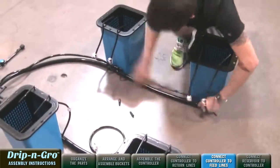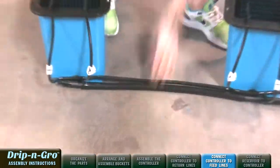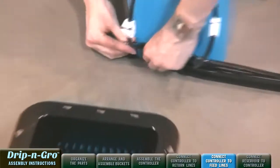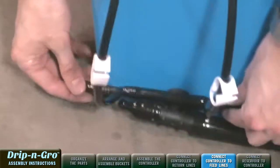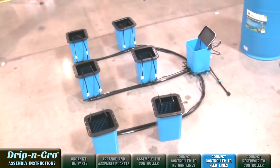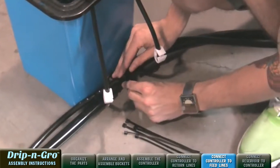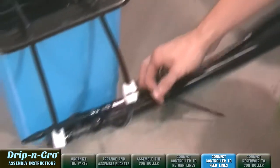Now connect the 21-inch pre-cut 3/8-inch feed line between each of the feed line assemblies to the back grow sites to connect to the system. After all feed lines are attached, connect the removed easy-pull end caps to the output fittings at the end of each 3/8-inch feed line. Flooding will occur if you fail to cap each return line end. Connect 3/8-inch drip assemblies to 3/8-inch tub outlet tees using the supplied black zip ties.